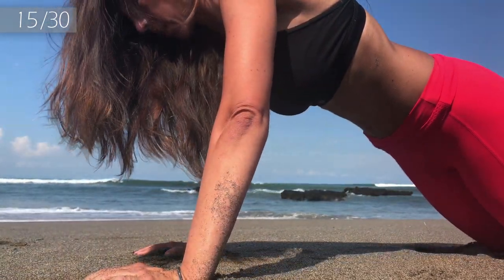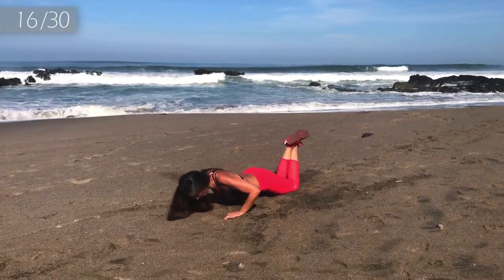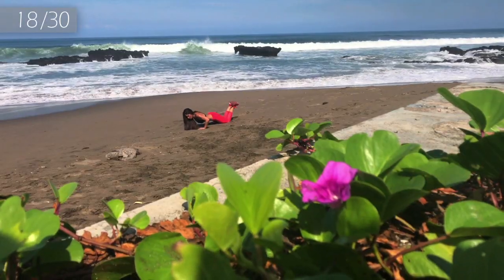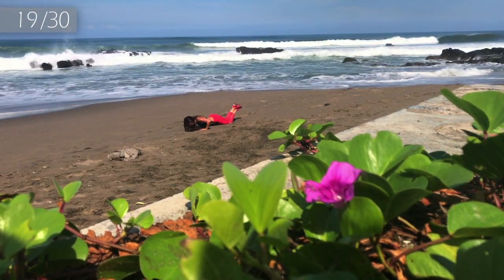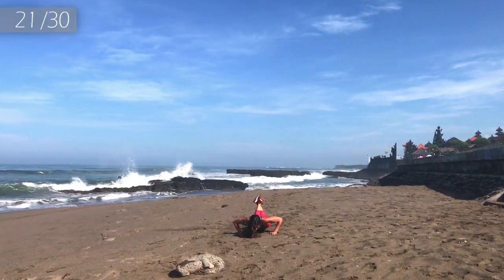We are halfway! Come on, come on! 16, 17, 18, come on! You go on! 19, 20.